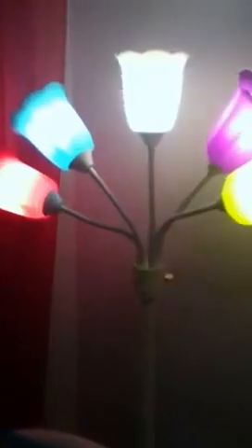It has a couple of settings. When you click and turn it to the right the first time, the outer two bulbs light up. Click it again and the inner three ones light up. One more click and all five will light up. It's really, really cute.